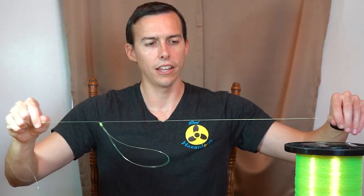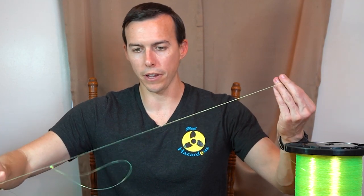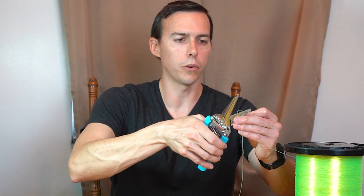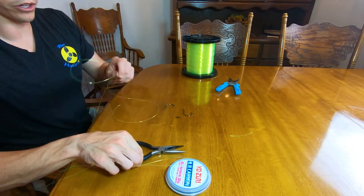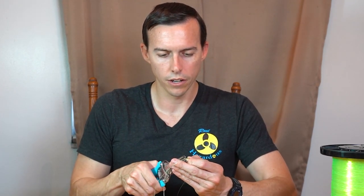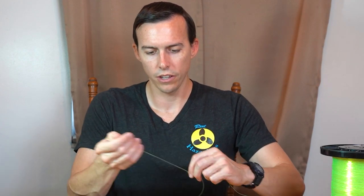Now I'm going to break a little bit off for my final barrel swivel. This is what's going to attach to our main bottom line. Before I tie these hooks on, what I'm going to do is right here at the knot — this is one of my loops, my first loop — I'm going to cut it. Give it plenty, maybe a quarter inch, and I'm going to tie my hook to it.